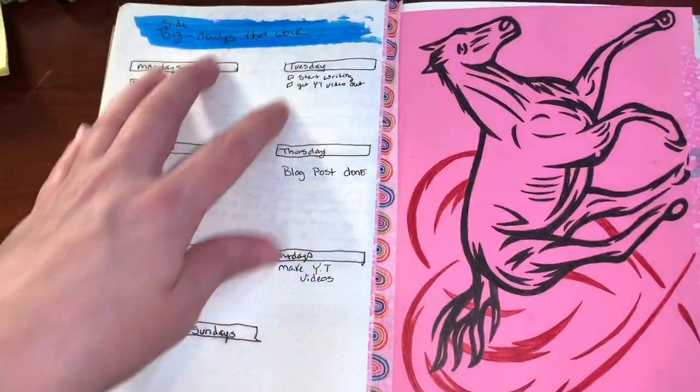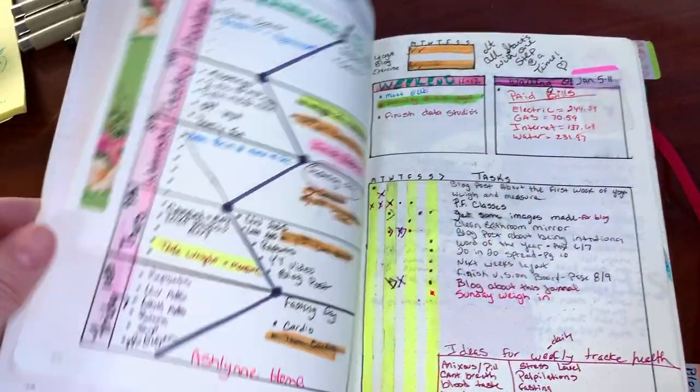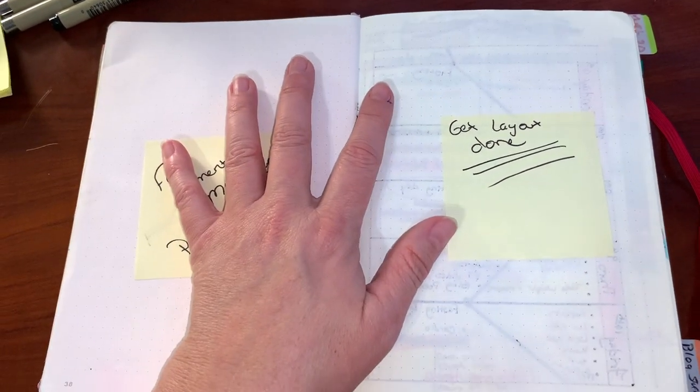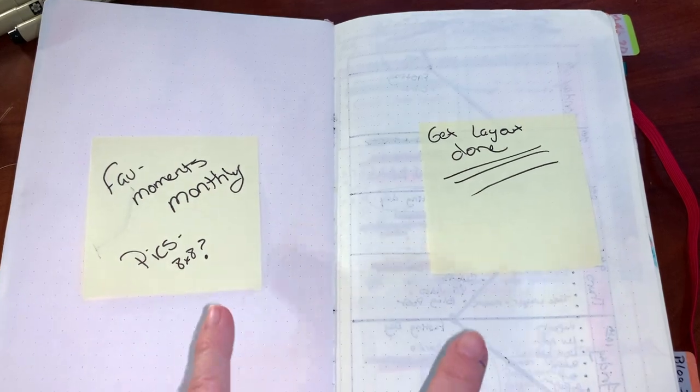I'm trying to incorporate that ideal day structure. I somehow missed two pages and I'm not really sure what happened — I was thinking about putting monthly photos there but I think I'll put them somewhere else, so I'm not sure what I'm going to do with those blank pages.